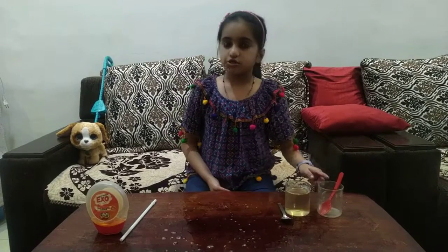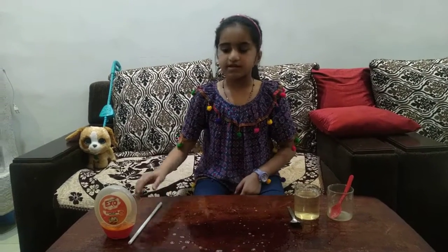The things you need are sugar, water, a spoon, a straw, and dish soap.